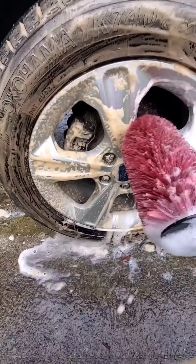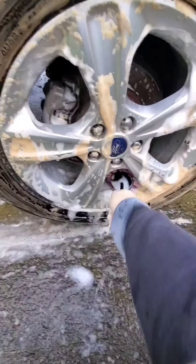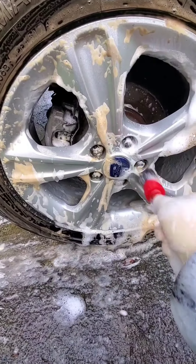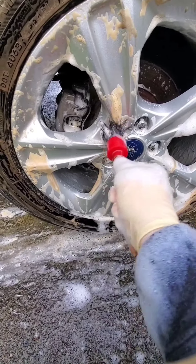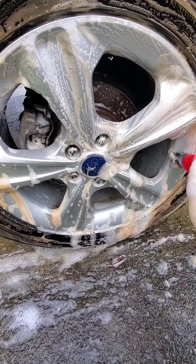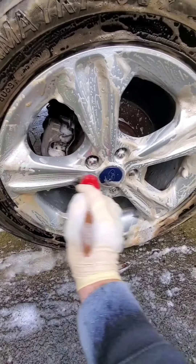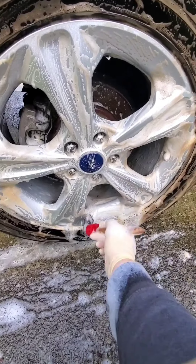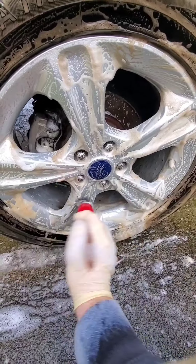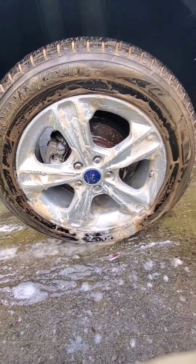Go ahead and clean the barrels and the face. Like I said, if you don't have access to detailer brushes, you can use a microfiber mitt. They also make actual soft-bristled wheel brushes — about $9 or $10 on Amazon. I think Chemical Guys makes one, and Griots makes their own as well, with pricing varying. Make sure to get all the faces where that brake dust can be tenacious, then go ahead and rinse it off.